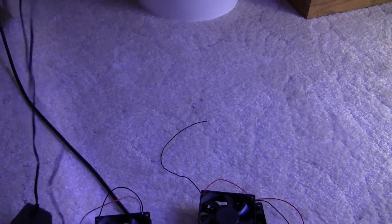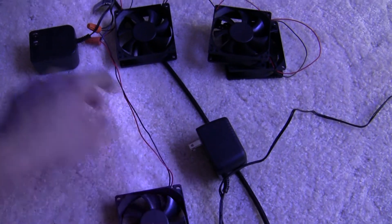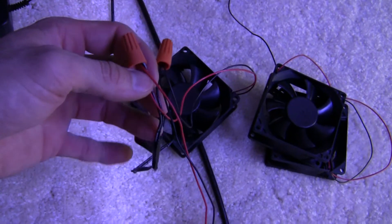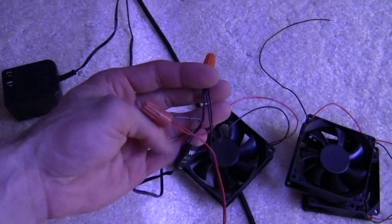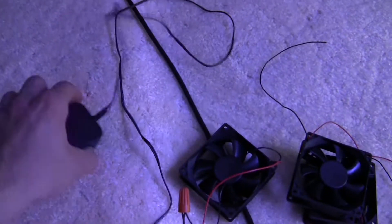If the heat sink is 24 inches long, I'll put one fan here and one there, and they'll blow down on the heat sink. These fans have a red and black wire — the red goes to the white stripe on the 12-volt plug, and the black goes to black. If you mix it up and do it wrong, they just won't turn on — unplug it right away and do it the right way. I still need to extend the cord length because it's not long enough to reach.